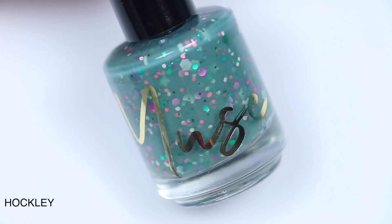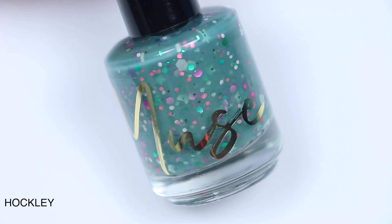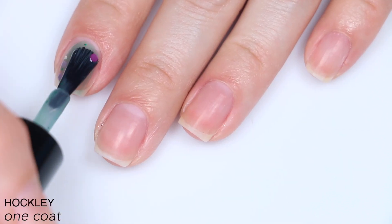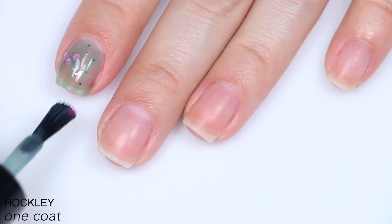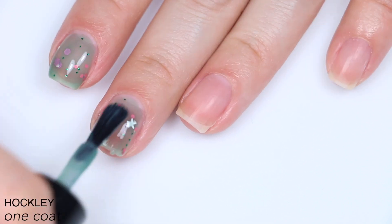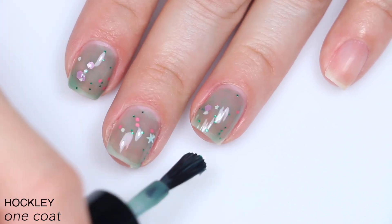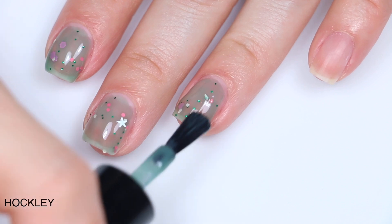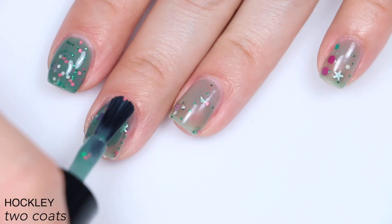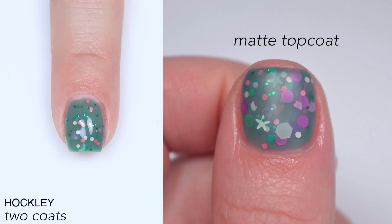The next polish is called Hockley and this is described as a dusty forest green crelly with green, pink, purple, and white matte and metallic glitters, including stars of two different sizes. There are actually some really long-armed starfish-looking stars in here that I've never seen before. This one is more of a jelly base — very sheer and slightly tinted. There is a lot of glitter, not quite as much as Kiersley, so it doesn't add as much thickness, but you do have to apply it with more of a dabbing motion because a lot of that glitter is large. I was good with this in two coats. You will definitely want top coat to smooth out the glitter, and it will be difficult to remove because large glitters really like to stick to the nail. This also seemed to dry a little bit dull, so another reason for top coat. So that is two coats of Hockley.